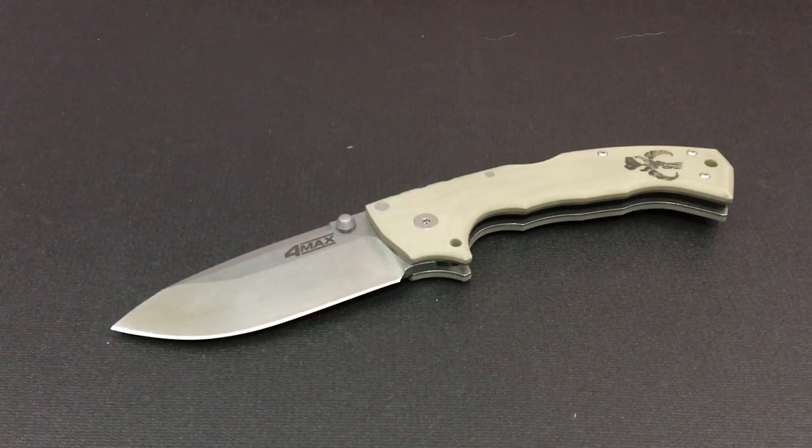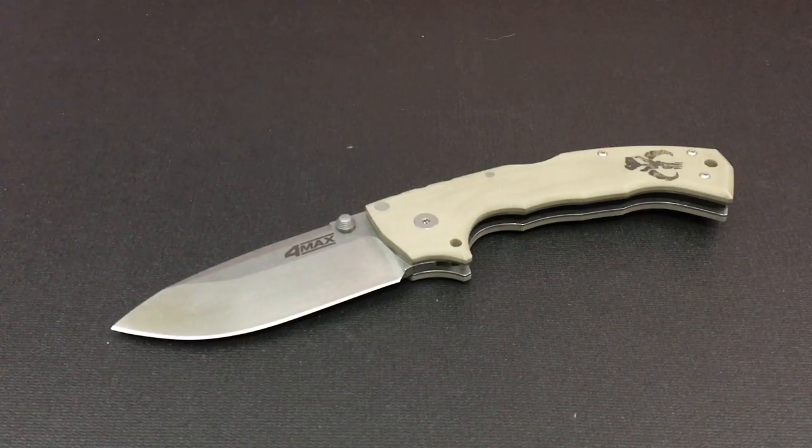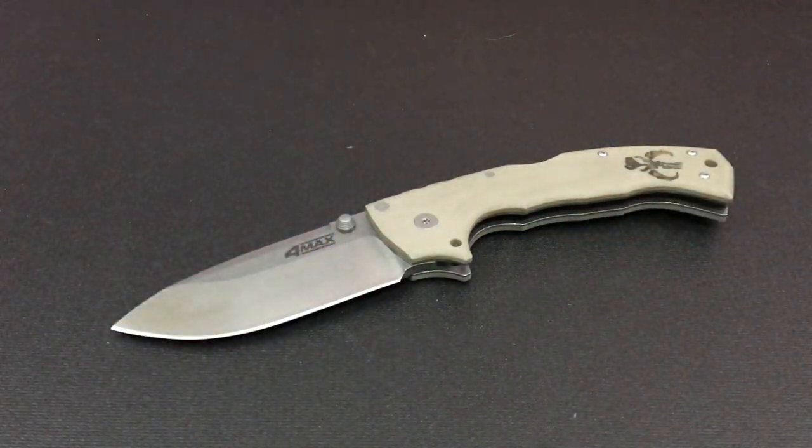Hello YouTube, it is Chris here and in today's episode we are going to be pitting a $1 knife against a $600 knife. So stick with me.